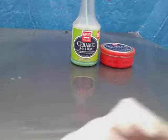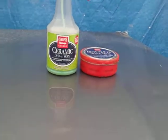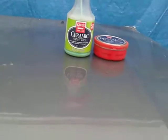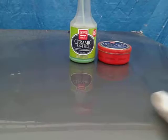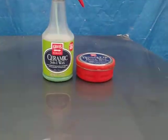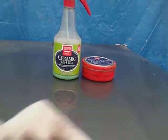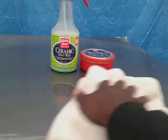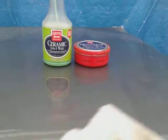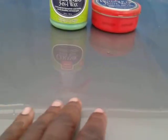The paste wax can also help fill in some light to moderate scratches — that'll help fill them in. You can see the gloss coming from the ceramic wax as well. This is the winter protection combo. It's going to be very hydrophobic on the panel, so as you wipe that in, you're good to go. Look at the insane gloss and slickness.